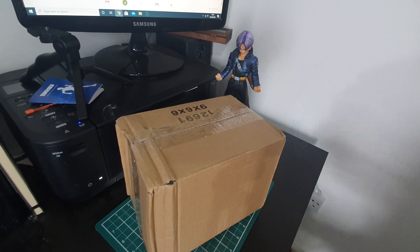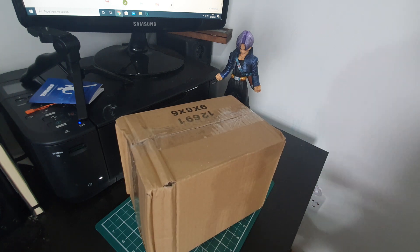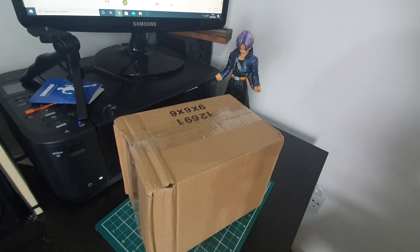I'm going to flip this camera and we're going to get into this box. This is the box I'm unboxing today. I'm hoping there's another little box inside it. I've lost my knife again so I'm just going to do this with a pen. I'm so excited about this one.